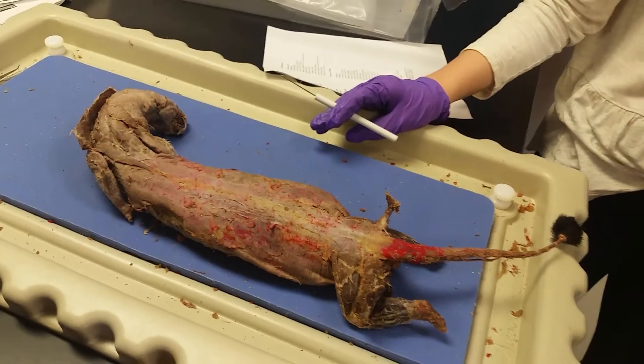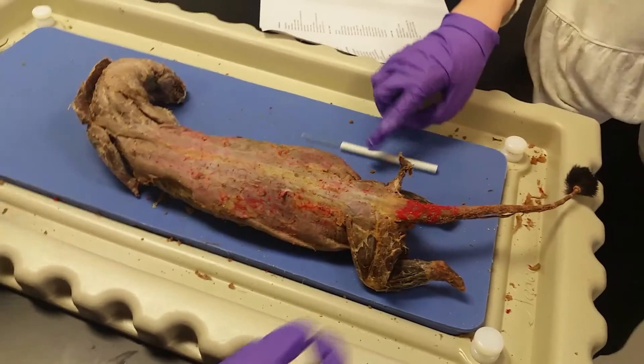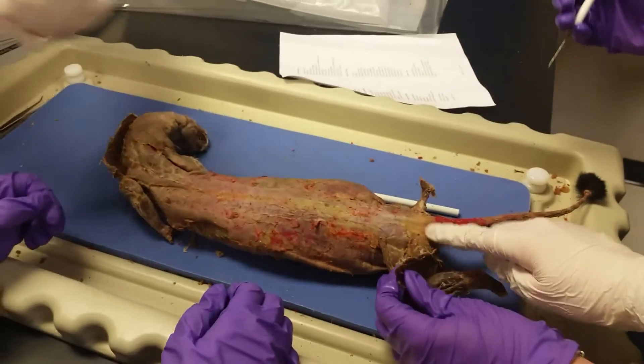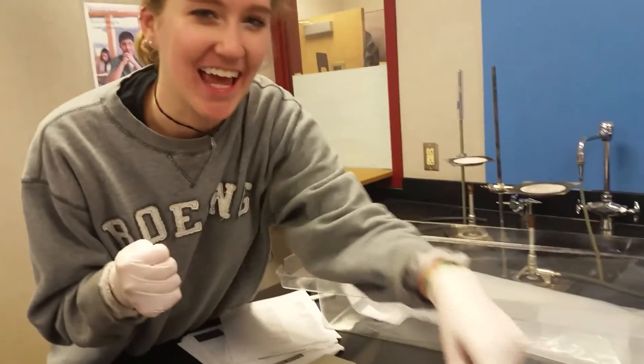Dr. Robinson, where's the caudofemoralis? The what? The caudofemoralis? I don't know — it's right here! It's right there! And that's it for Anatomy 101 featuring Dr. Meg and guests. Thanks for watching! Yay!